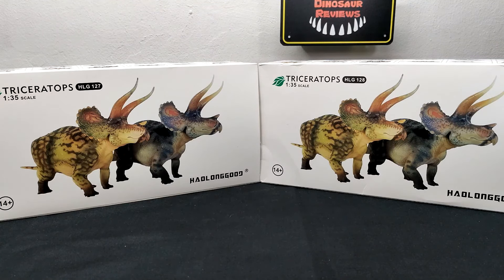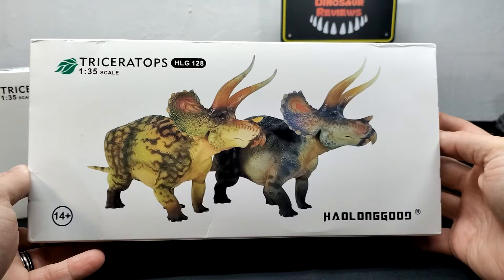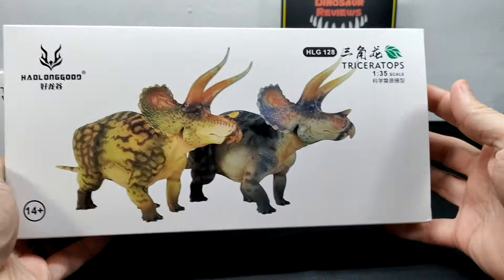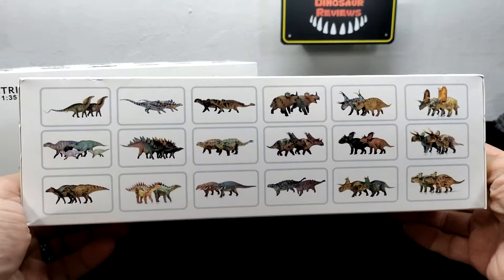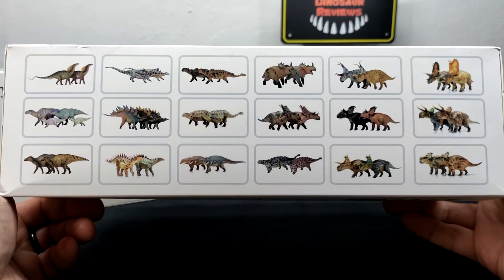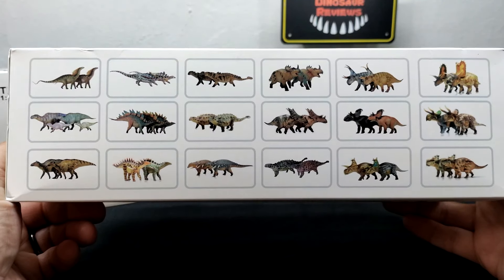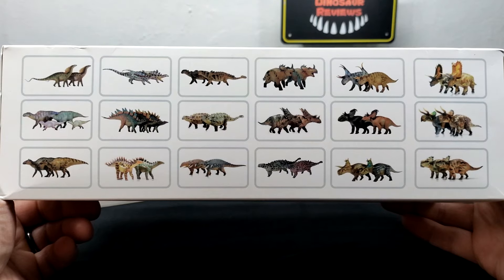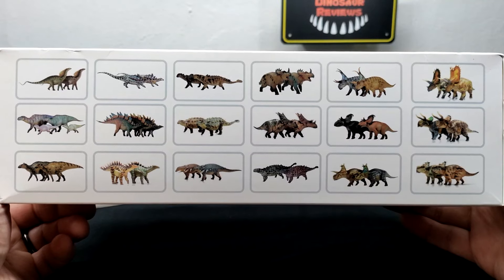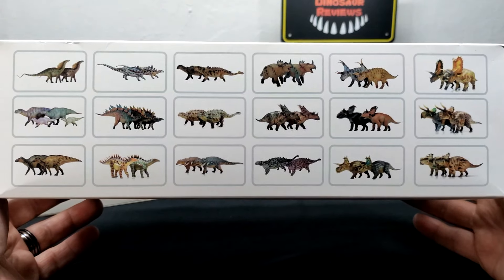We've got two different color variants and this is in 1:35 scale. On the front of the packaging you can see a nice shot of the triceratops, the species name, the scale, and the logo. On the back, looking at the top you can see tons of other herbivores currently out from HowLongGood. This line has easily been one of the best ever — I've never been so blown away by how many releases a company can put out through the course of a year.